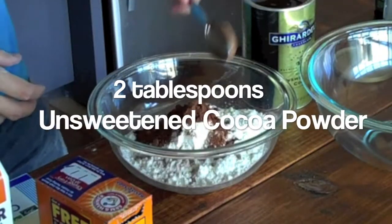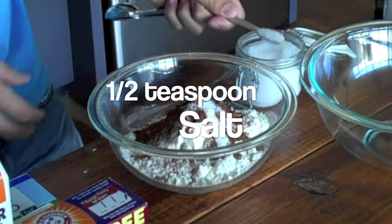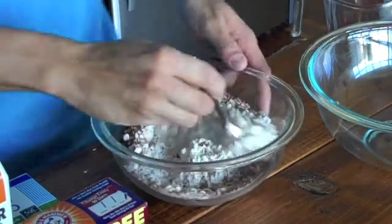Then I want to add two tablespoons of unsweetened cocoa powder, half a teaspoon of baking soda, and half a teaspoon of salt. Then I just want to give that a quick toss.